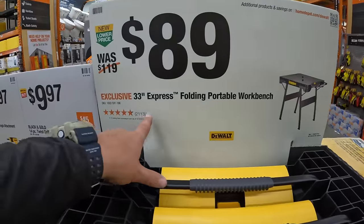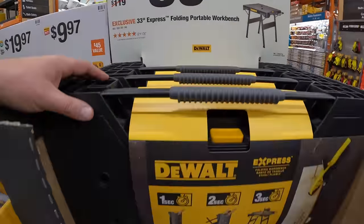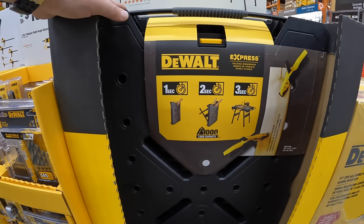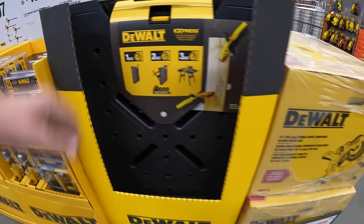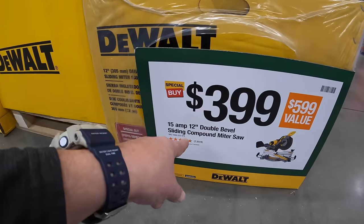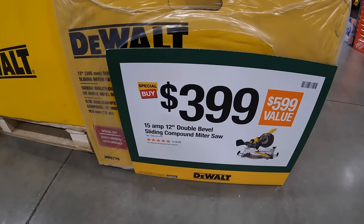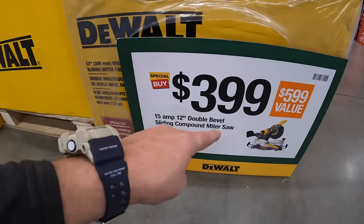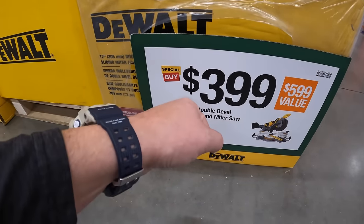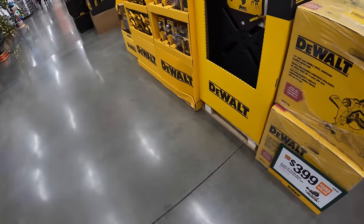$89 for the 33-piece 33-inch express folding portable workbench — unfolds in three seconds. They also have the DeWalt 15-amp 12-inch double-bevel sliding compound miter saw for $399, was $599. That's priced down even more from the last time it was on sale — I think it was $500 last time. These holiday sales are fantastic.